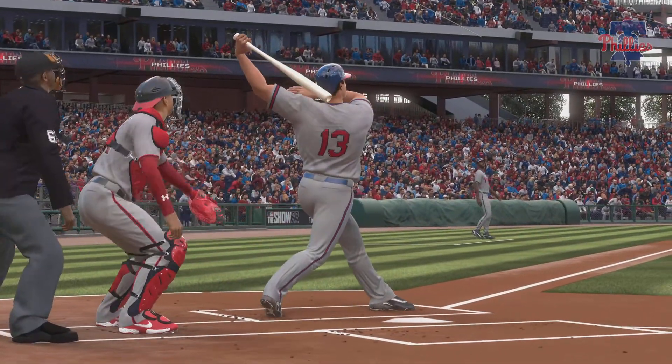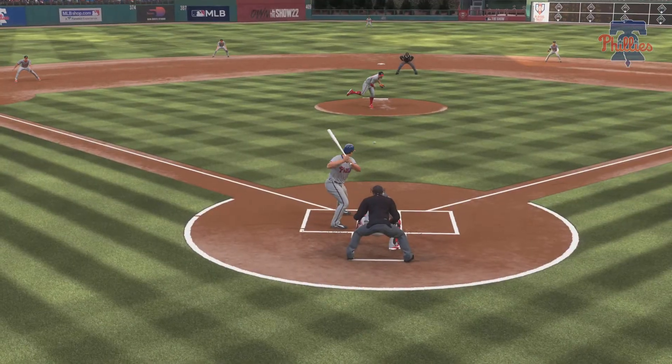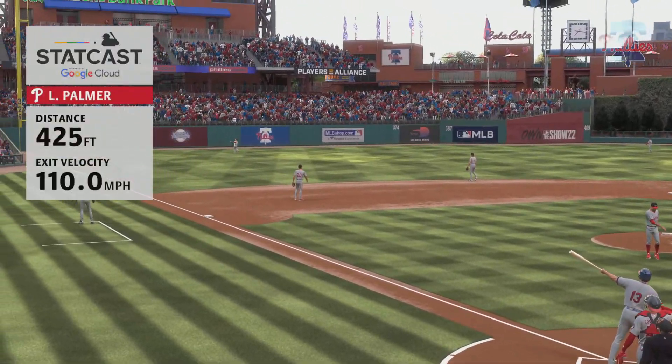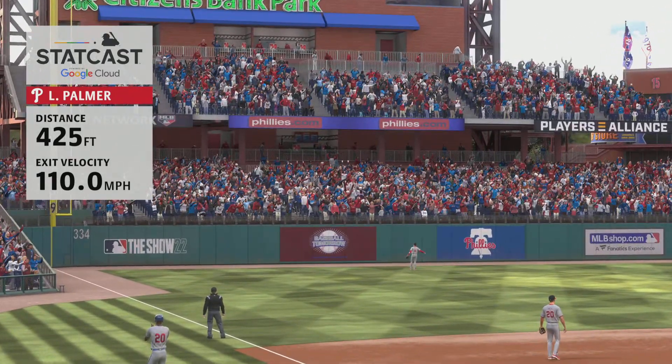Just a nice job — he recognizes the off-speed as that leg hangs in the air a little bit, but he gets it down, hits against a strong and firm front side. And that's knocking a cheesesteak out of somebody's lap.